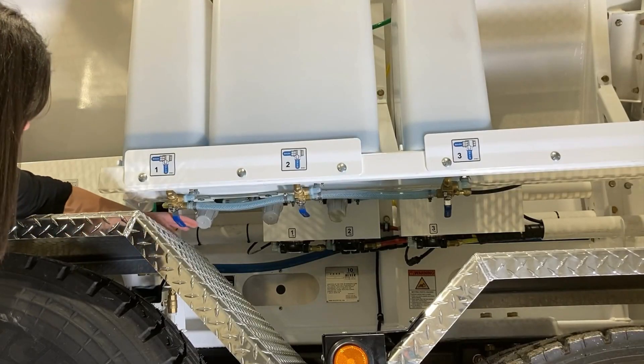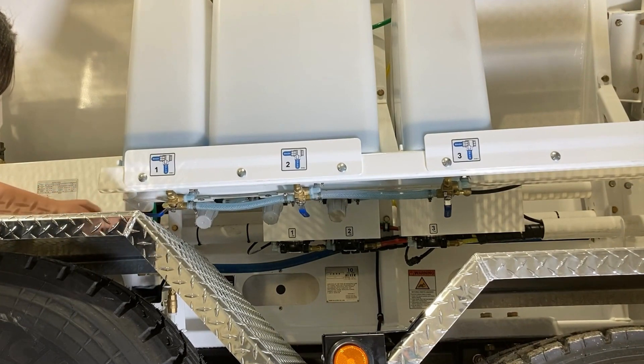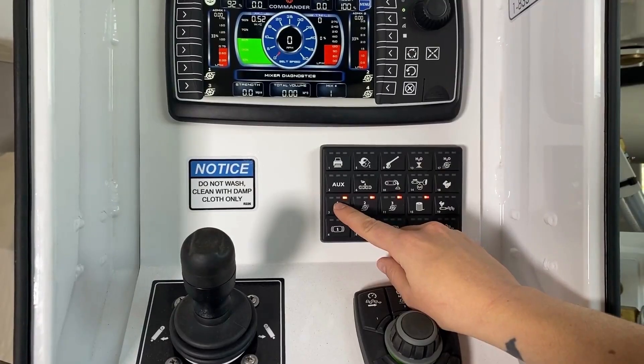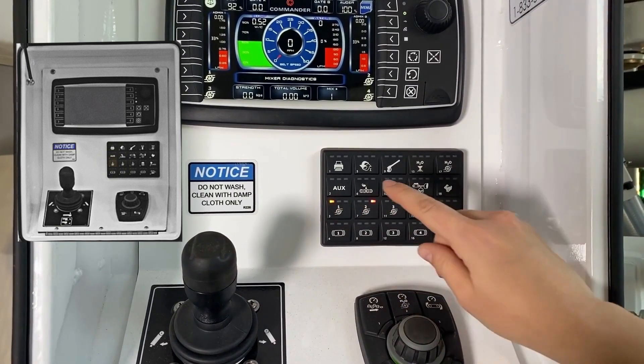Step three: set the AdMix ball valve under your first AdMix tank to wash. Leave the ball valves underneath your other AdMix tanks set to open. Step four: set the AdMix pump to manual by pressing the corresponding AdMix button on the Commander control system twice until it turns orange.